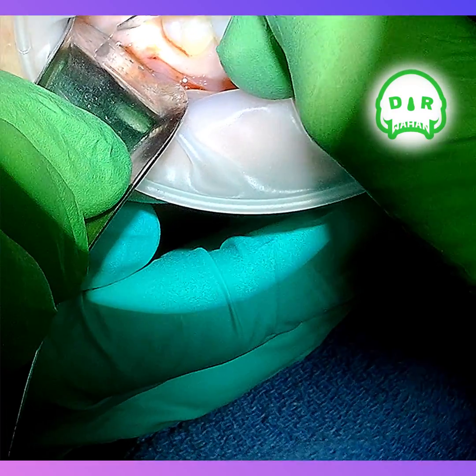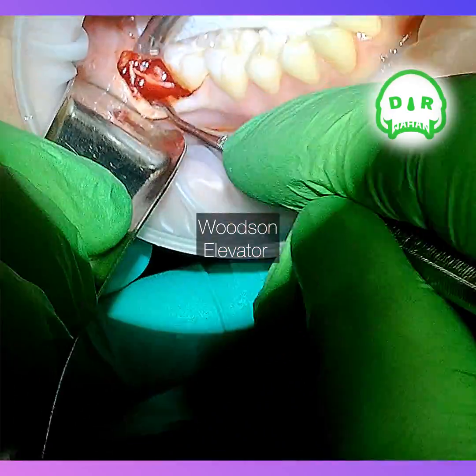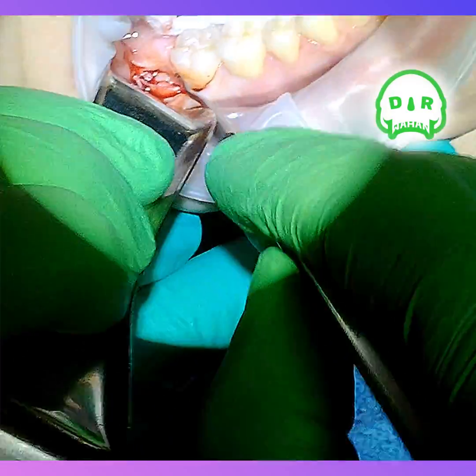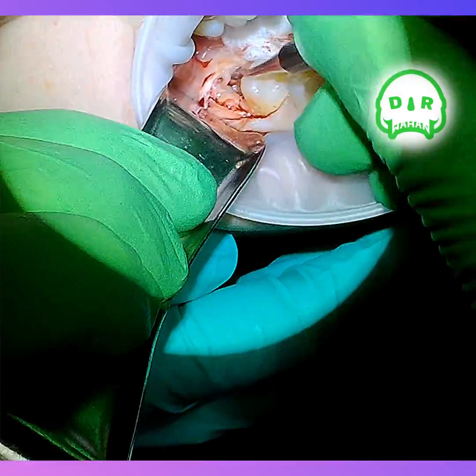Just your basic incision for this tooth — you don't need a huge flap for teeth like this. Using the Woodson elevator to pull the tissue back a little bit, and some of that flaky bone you can just kind of scrape off with your Woodson. Either side of it actually works pretty well for something like that. Find the top of the tooth.